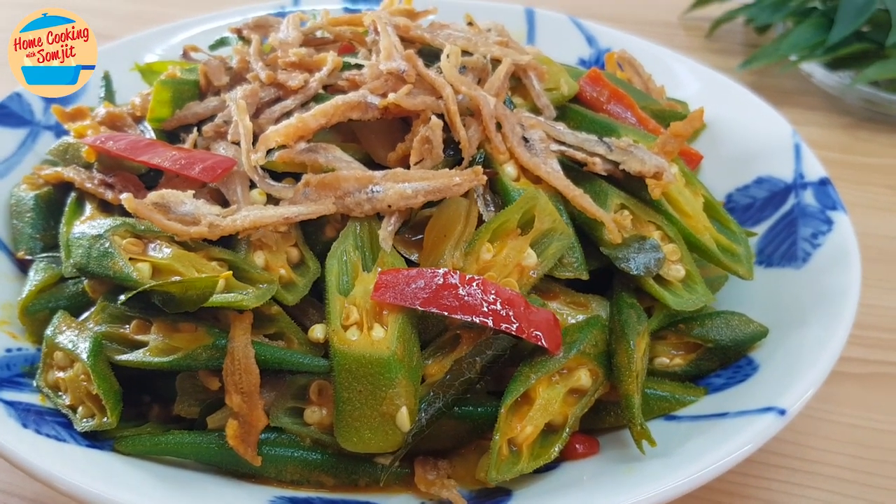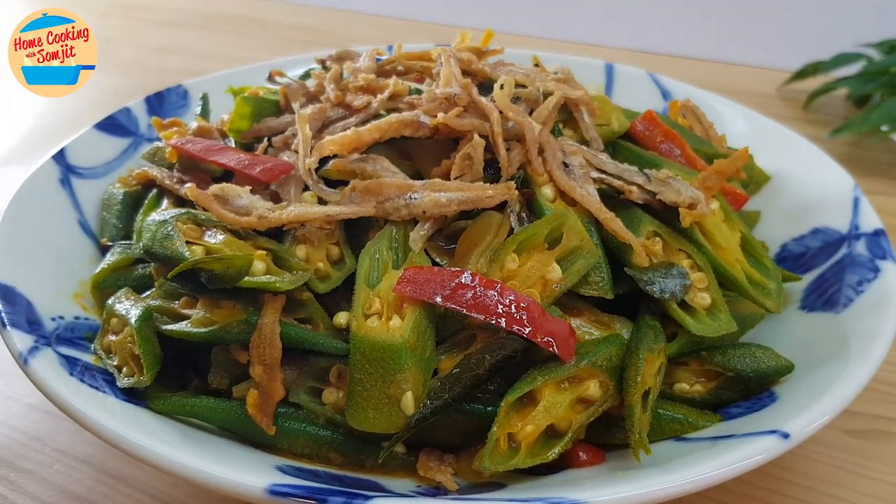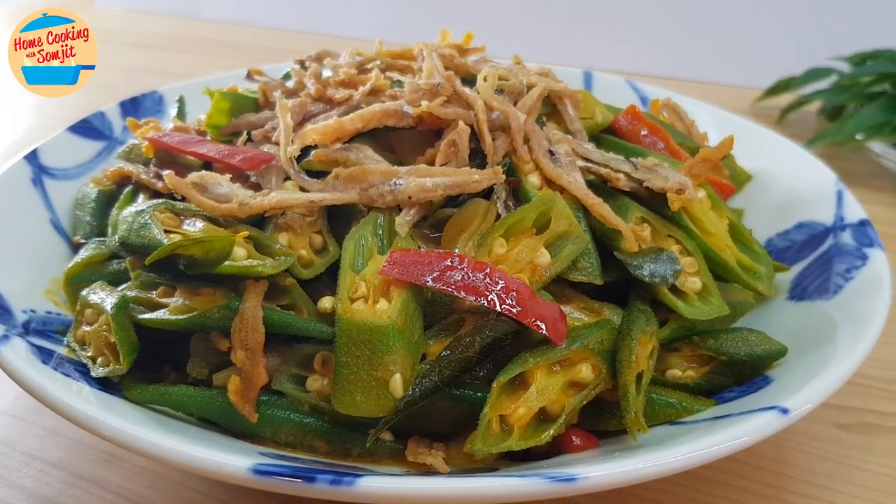Today, I'm cooking stir-fried ogre with crispy anchovies for dinner. It is simple and very fast. This recipe is for 5 servings.